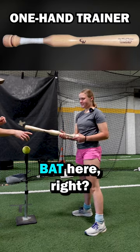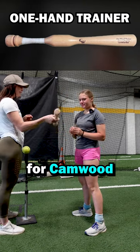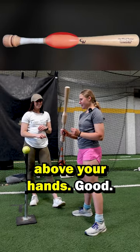We have the Camwood bat here. So do you know what this does? Not really, just like a little bit. This is the one-hand trainer for Camwood. What do you think this little part does? I don't really know. I know it keeps the weights above your hands.